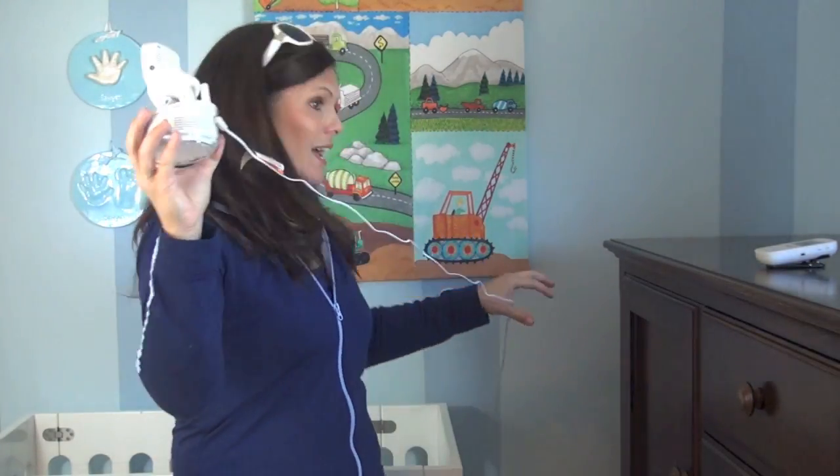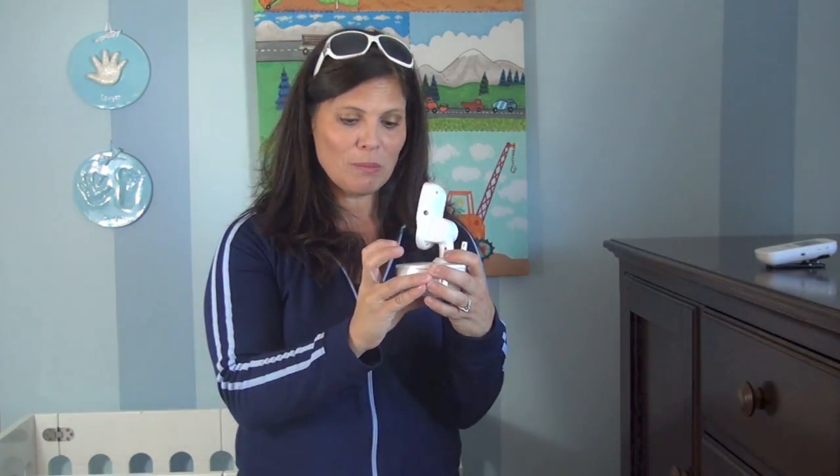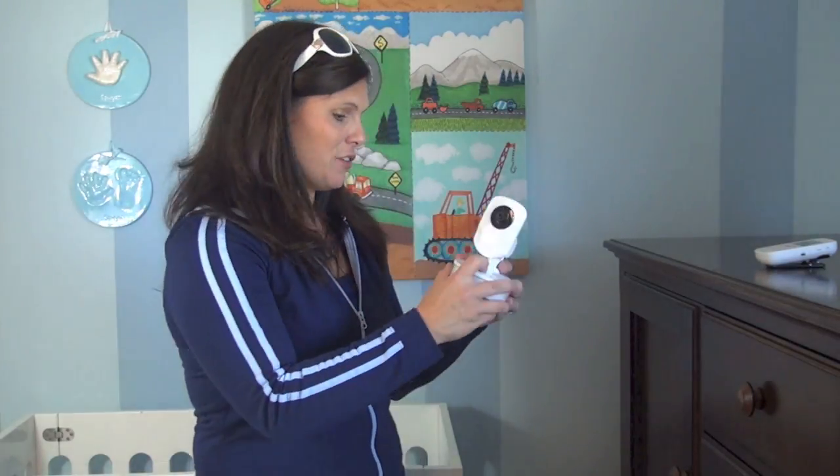One of my favorite features of the camera, besides giving off a great picture and really good sound, is it has a rechargeable battery inside. The cord is not very long — it could stand to be a little longer because outlets aren't always convenient. But what they've done to make up for it is if I unplug it, it is going to work on the rechargeable battery. So if I don't have an outlet handy, I can just set that there and it's still going to work on the battery.